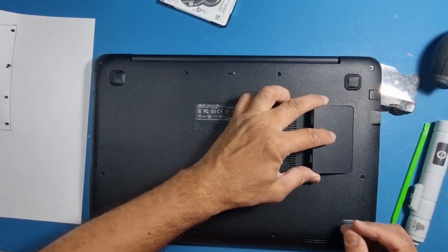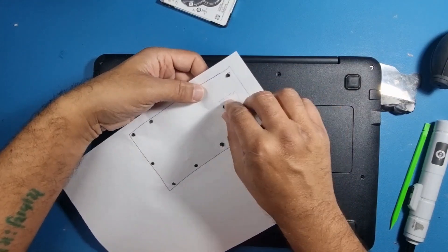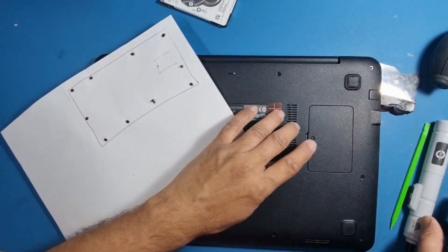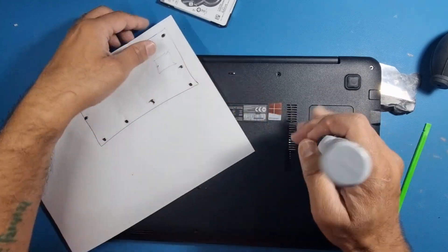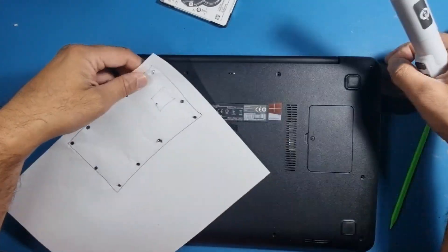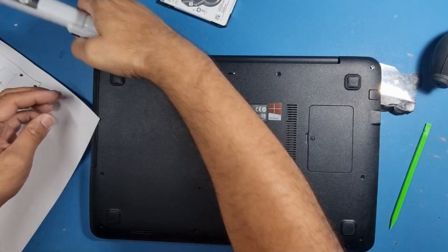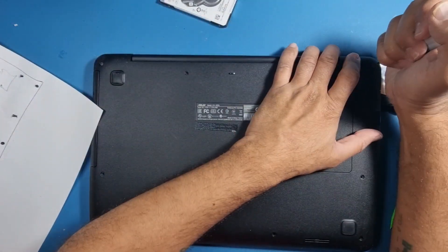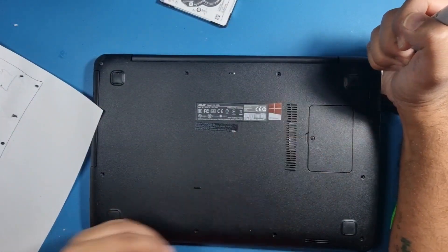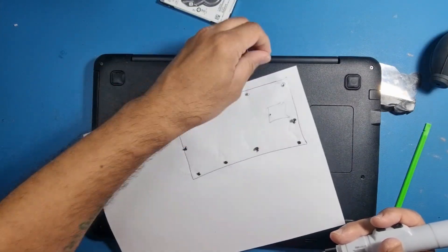Make sure it's all nicely plugged in and connected. Now it's the reverse of what we did earlier — put this back in first, don't lose the small screw. The rest of it is exactly the same in reverse. Put those two screws in and I'll end the video here. I hope it helped you out and you were successful with your upgrade. Please like and subscribe — that would be greatly appreciated, thank you.